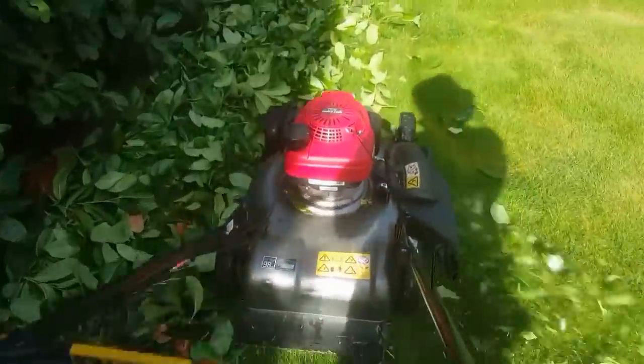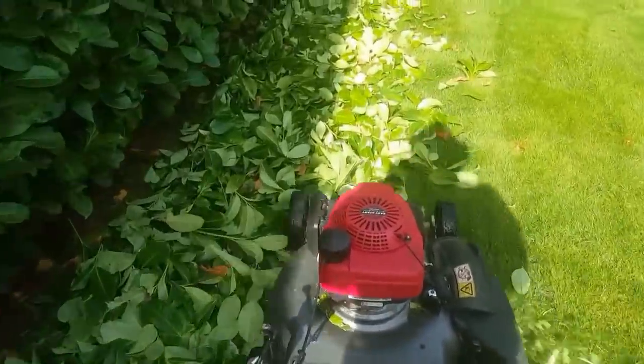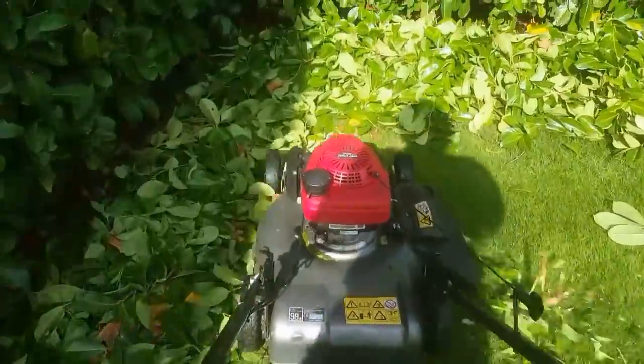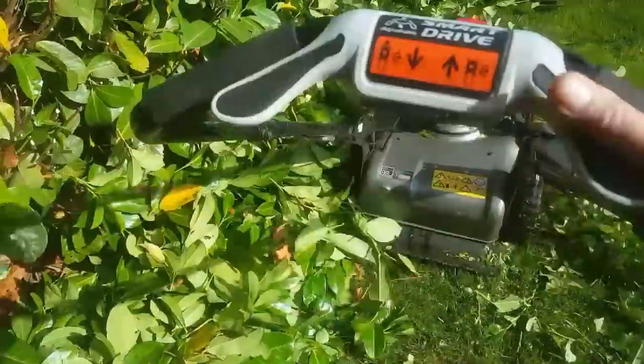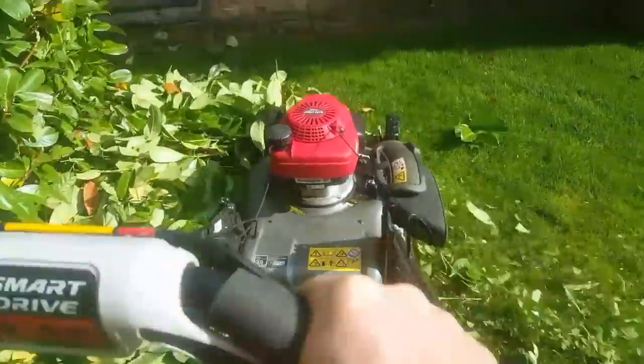As I say, I would have liked to have taken the mower down the hedge the other way with the hedge on my right, but because there's so much you haven't got any choice. Otherwise it'll just fire it under and there might be big pieces of shreddings that I don't want. I don't want big pieces.